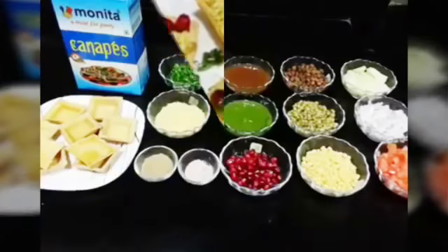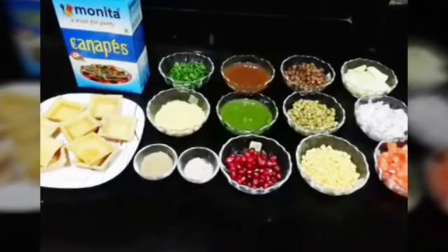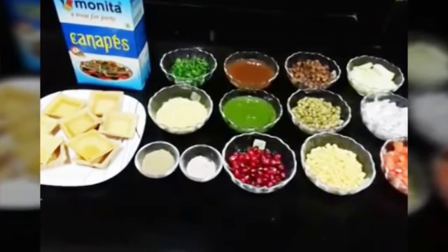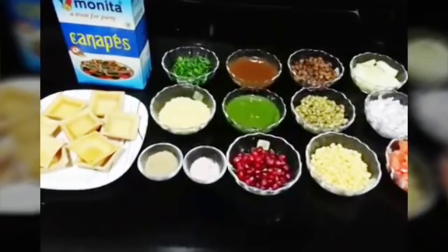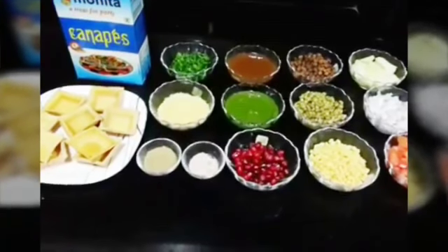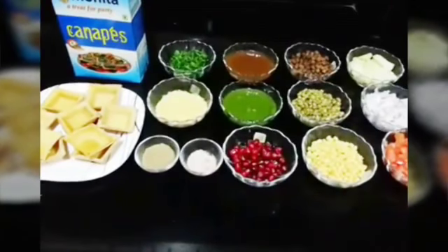I like basket chaat and basket chaat is a very healthy but at the same time a very yummy snack. It's very quick and great to serve to your guests or enjoy yourself. It's very healthy so let's jump into the ingredients.